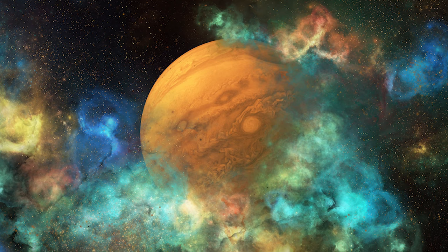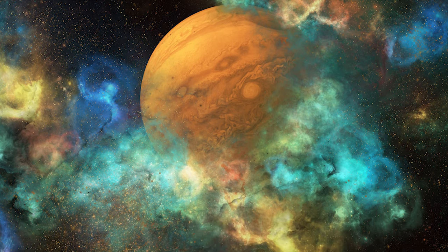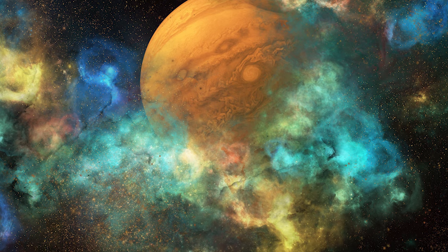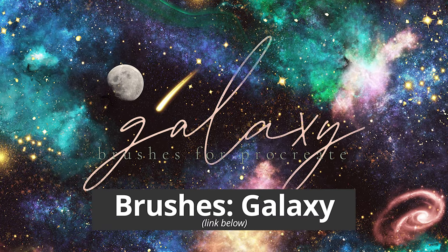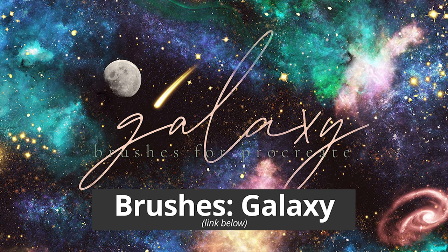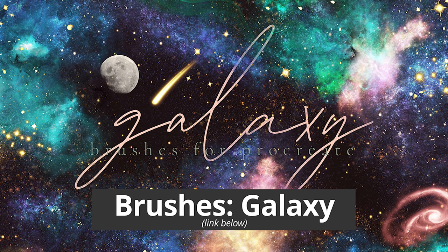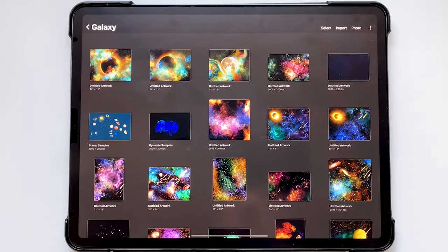Hey guys, it's Elena and today we're going to be making a space fantasy scene in Procreate using my galaxy brush set for Procreate. The purchase link for that is down in the description below, and if you don't have that brush set you're welcome to follow along with any other brushes that you may have.